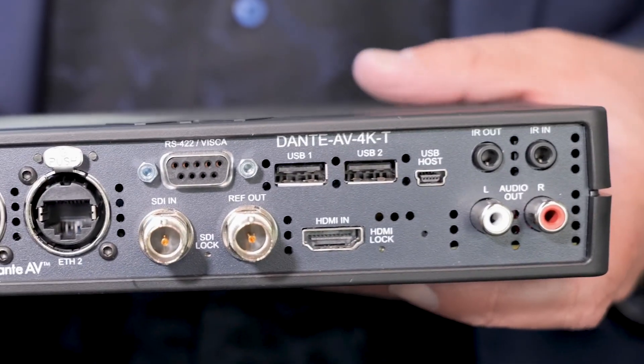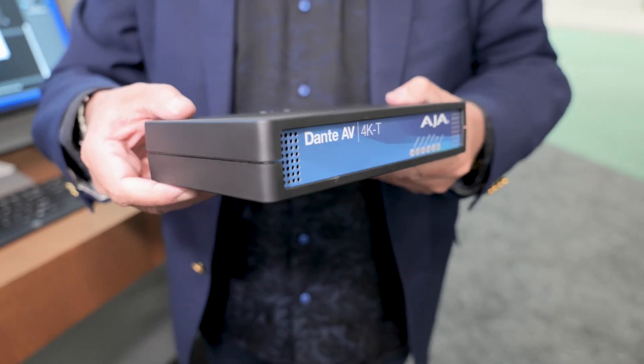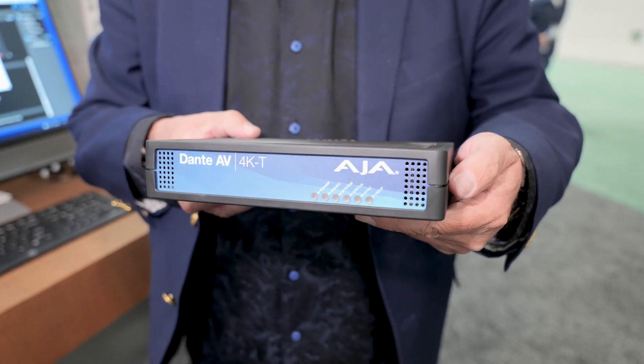And of course you have the RCA jacks, so if you're trying to monitor some channels of audio you can do that from wherever you are. To find out more, please visit AJA.com, check out our What's New pages, and you can learn about the Dante AV products as well as all the great upgrades we've been doing to our HDR products for this show.